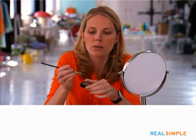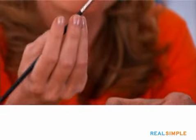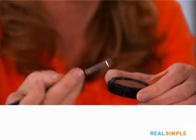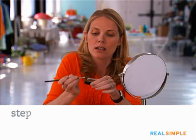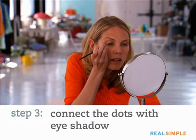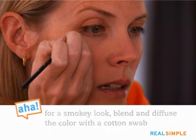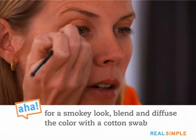Next up, we're going to take an eyeshadow — this is a brown, so you want to use a color that coordinates with the liner. Use an eyeshadow brush; it has a slanted tip to it and it's a little bit stiffer. So you just dab it into the shadow, tap off any excess, and then you're going to use the brush to connect those dots all the way across.